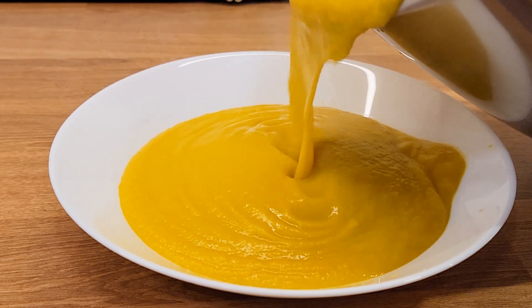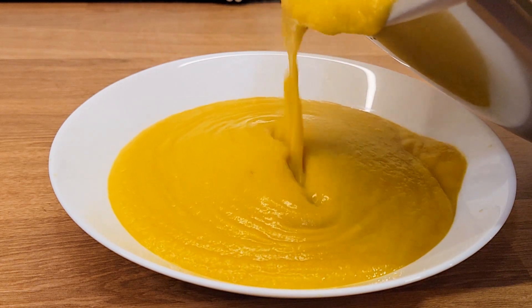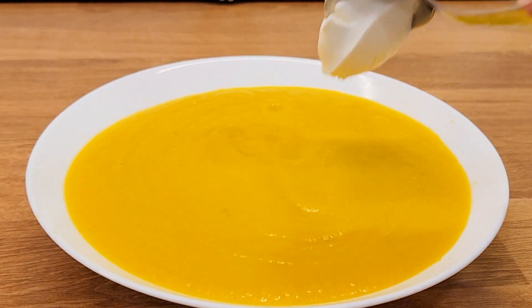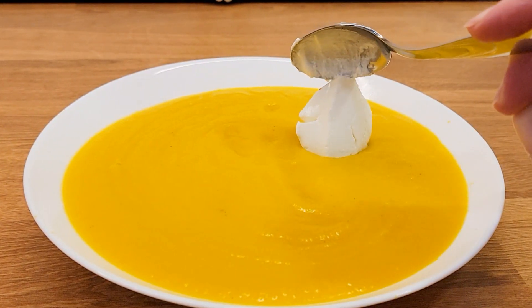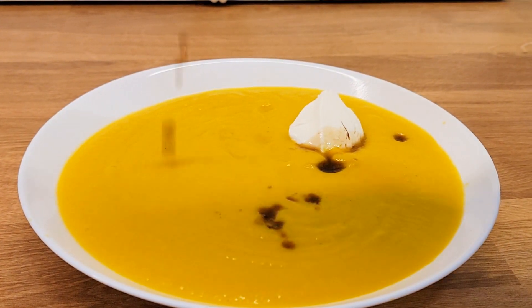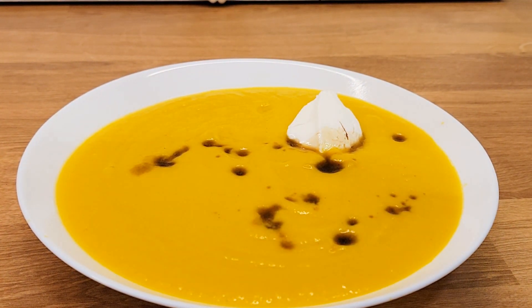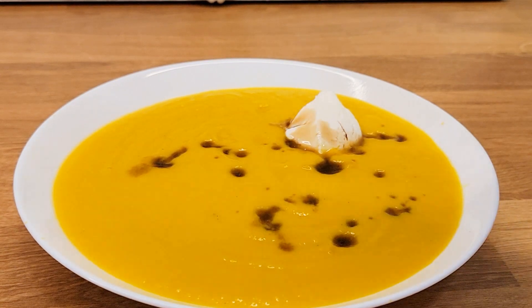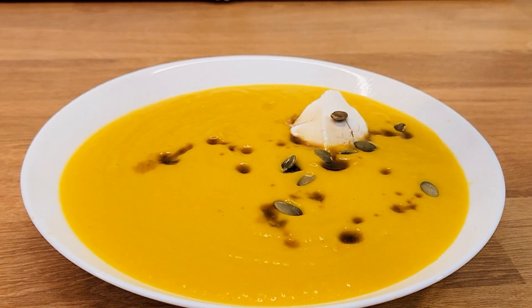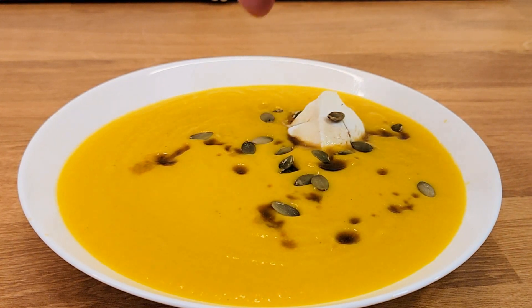Now I'll show you how we always eat our pumpkin soup. Into our bowl of soup we like to add a teaspoon of sour cream, a few drops of soy sauce, and some pumpkin seeds. For us this combination is very delicious.